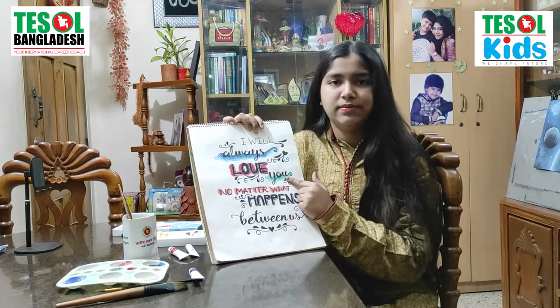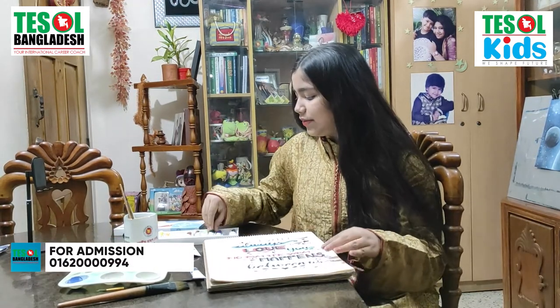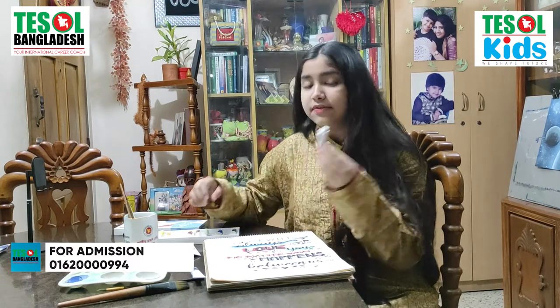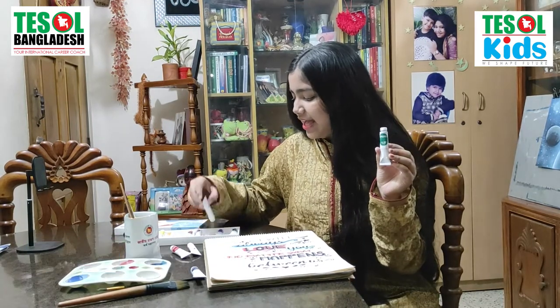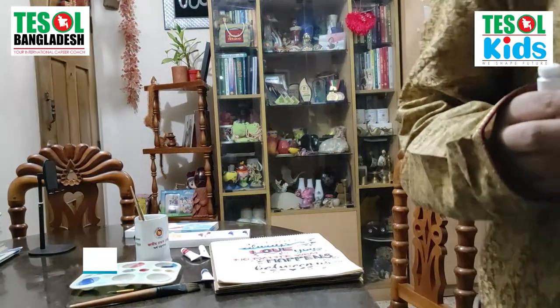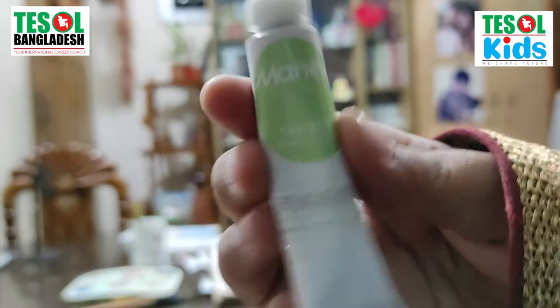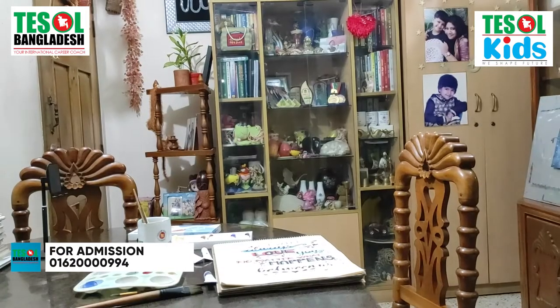Now let's come to the word 'you.' So what have I used in 'you'? In 'you,' I have also used Viridian, and I have used this — it's called Emerald Green. Most of you know about the stone emerald. This is so charming and so sparkling. So Viridian and Emerald Green. Let me come and show you: Viridian, Emerald Green.